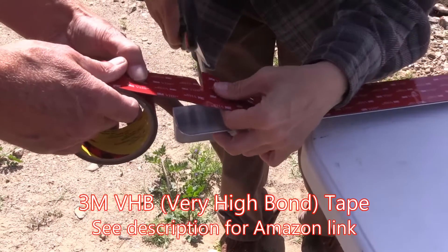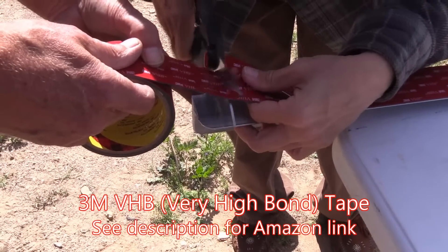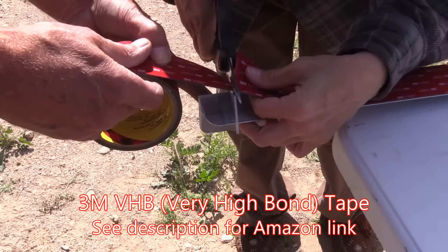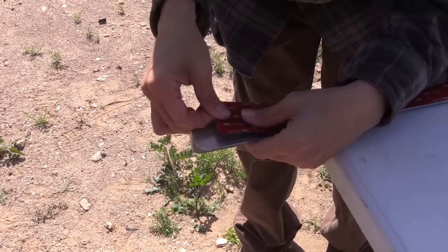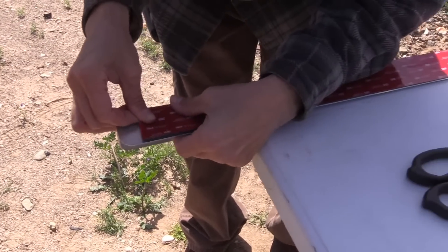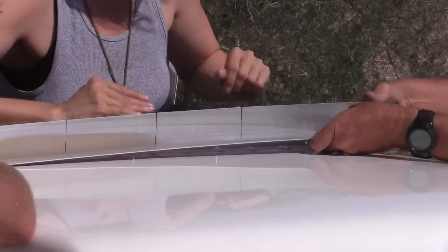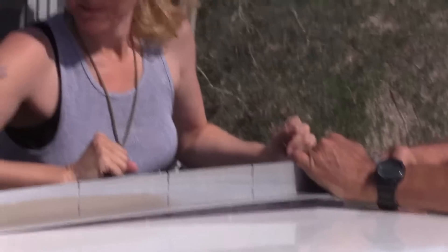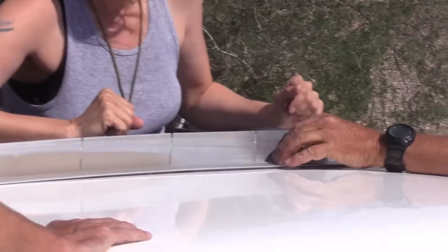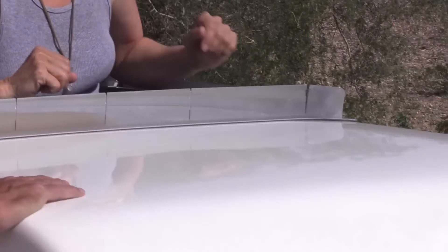Oh, that's some sticky stuff. Oh, my goodness. There you go. I assume that's enough of the madness. I think it would be important to start at the center and press down out. I guess I'm stating the obvious.